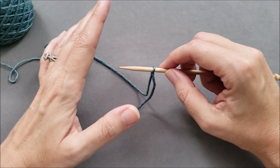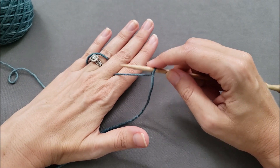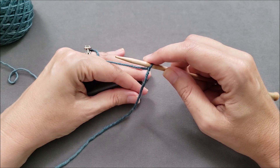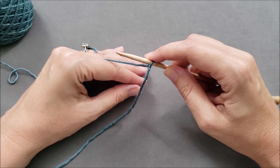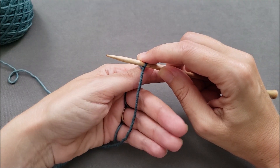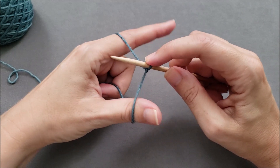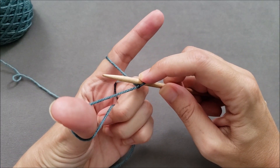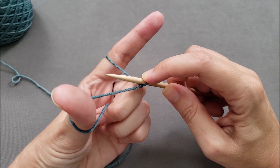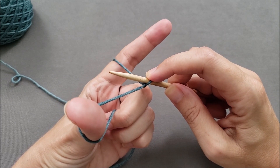This slip knot will be our first cast-on stitch. Next, we need to position the yarn on our left hand in the slingshot position. I usually start by weaving the working yarn over, under, over, under the fingers on my left hand. Make sure your thumb and your index finger are between the working yarn and the yarn tail, and then take your other three fingers, bring them forward, and grab onto that working yarn and hold it tight. Spread out your index finger and thumb, then rotate your hand back — this is the slingshot position. Throughout the cast-on, your thumb is going to move, but the other fingers on your left hand pretty much stay in a fixed position unless you need to readjust your tension.